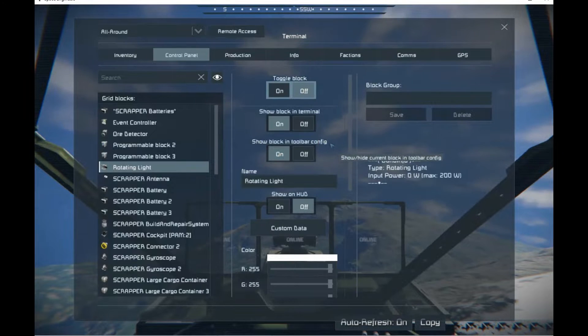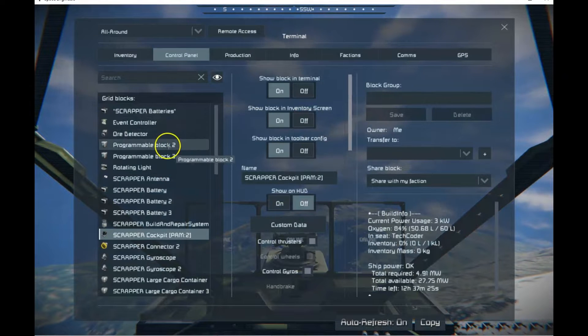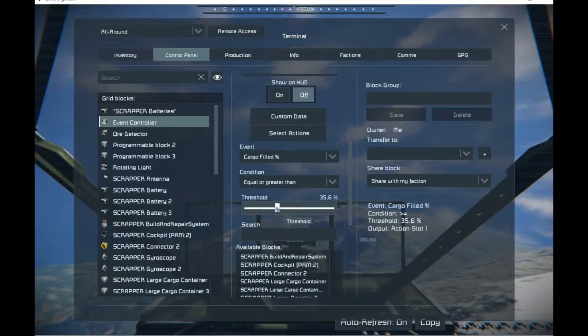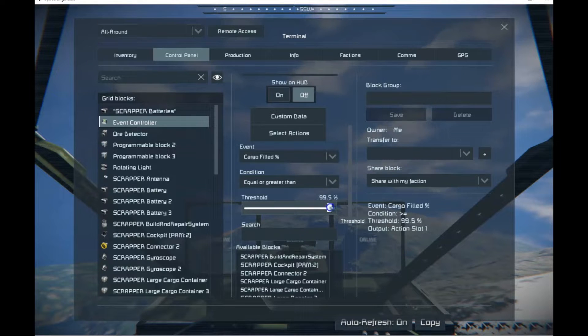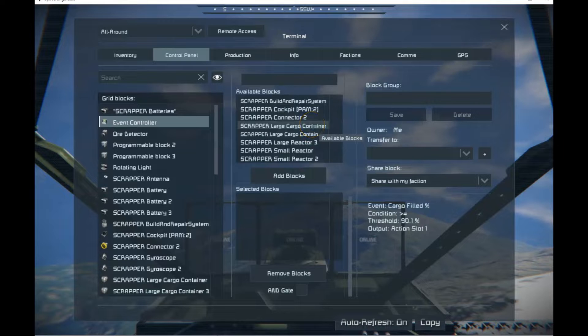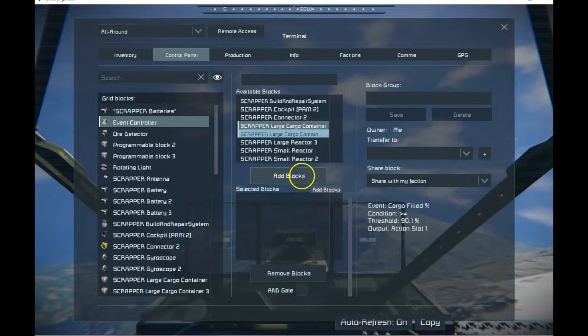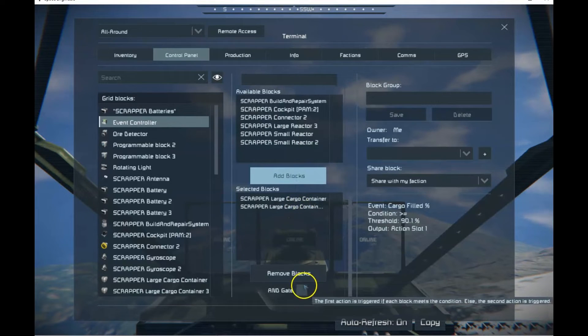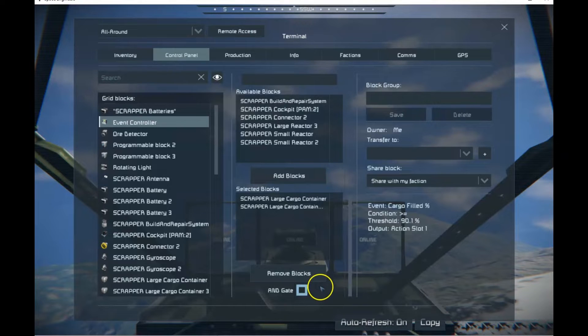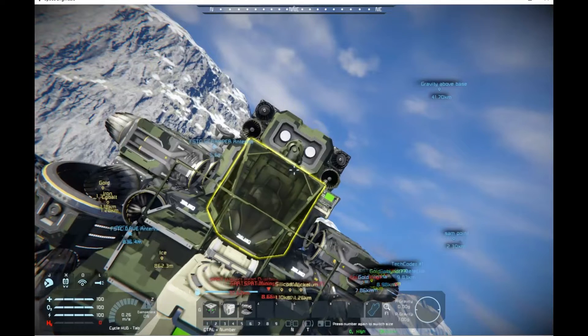Okay, so now we're looking for that to happen — we've got to go back to the event controller. Our cargo fill is greater than — let's say we want to try to see if it's really full, so we want to go up to 90%. You don't want to go to 100% because it just doesn't work that way — you don't always get 100% full. I like to go 90%; if it's 90% it's probably going to be pretty full. There are two large cargo containers, and I'd like to make sure both of them are at 90% before I turn the light on.